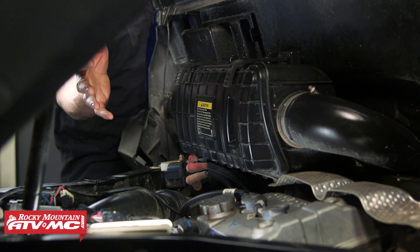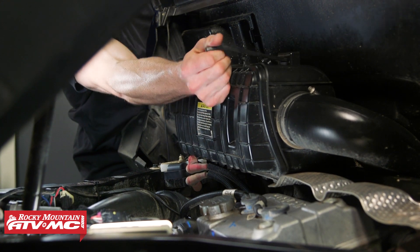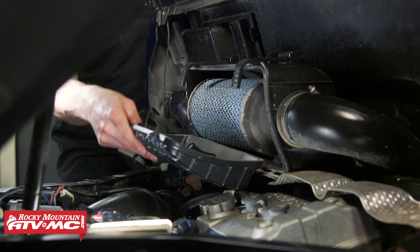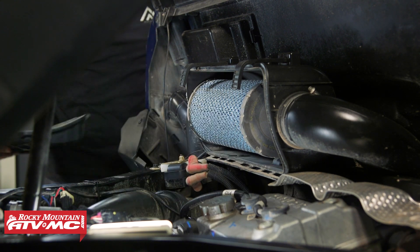With the cargo bed up we have access to the air box. To remove the lid we're going to undo these two rubber straps, then rock the lid down. It's held in place by these tabs at the bottom, so make sure you get those released and pull it out of the way.